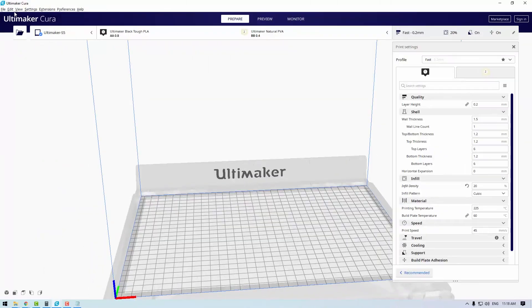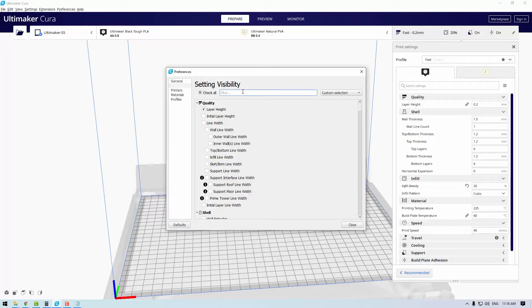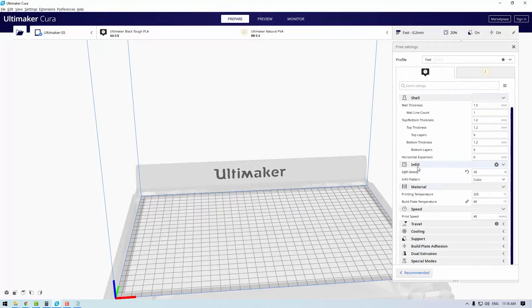To access these hidden settings, jump to the top toolbar, go into settings, click on configure setting visibility, type in whichever particular setting you want, and then make sure you click on its tick box. Once you do this, it will show up in the custom print settings under its own particular heading.